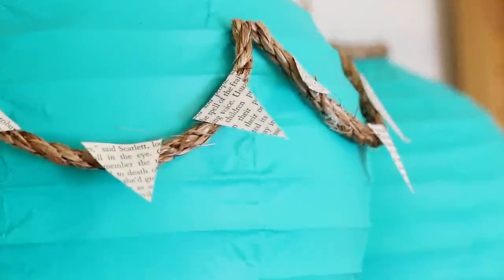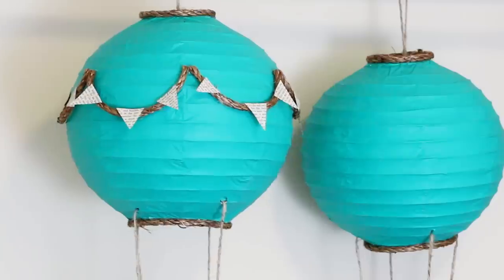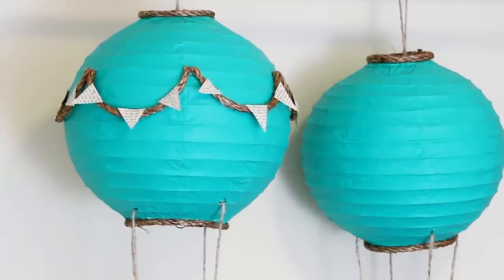Hi guys! A few months ago, I was walking down the street when a store window caught my eye because they had made mini hot air balloons out of paper lanterns. I was like, I can totally do that, so I snapped a few pictures and now here we are. I'm going to take you through step by step how to make an adorable miniature hot air balloon that is a great decoration for any room in your home.